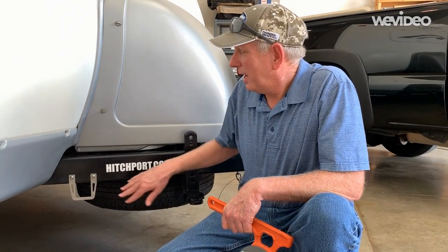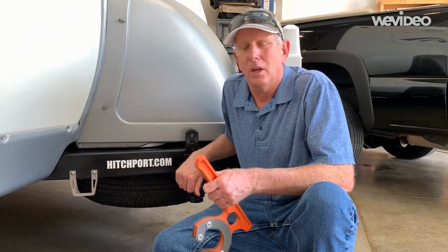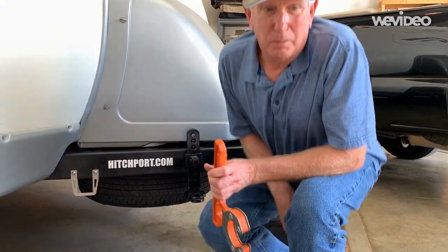Hi, this is Gary with Hitchport.com. Now that we have our Hitchport storage mount installed using the optional security screws, I'm going to show you how easy it is to store your hitch. We'll use the hitch grip carrying tool to move the hitch into place.